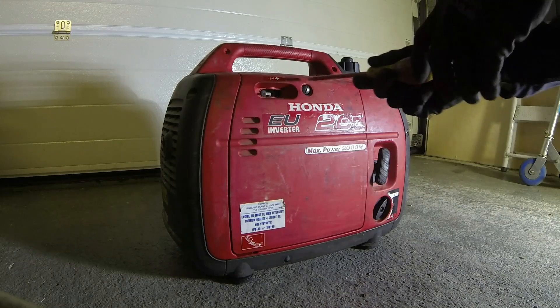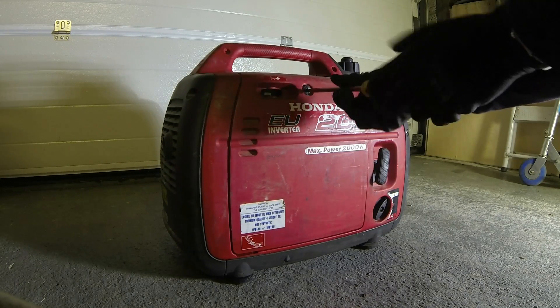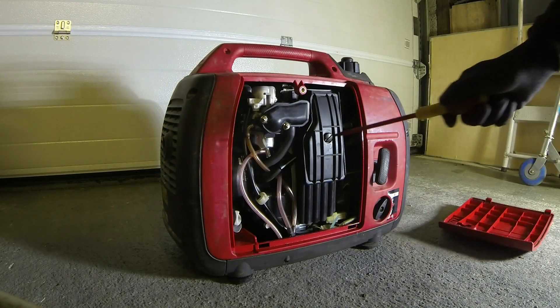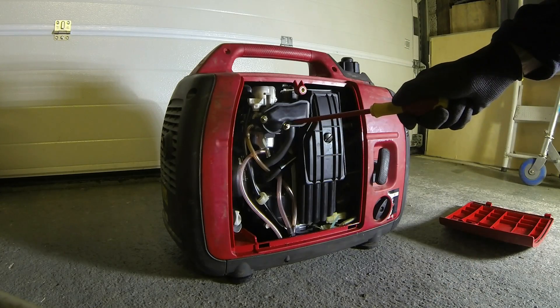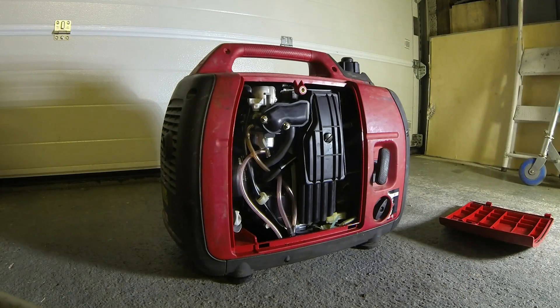First of all, take the lid off. I drained it of fuel by the way — I just let it run dry. There's an air filter cover here, and behind there they look like 8mm bolts, so I'll have to take them off. Okay, we'll open it up.